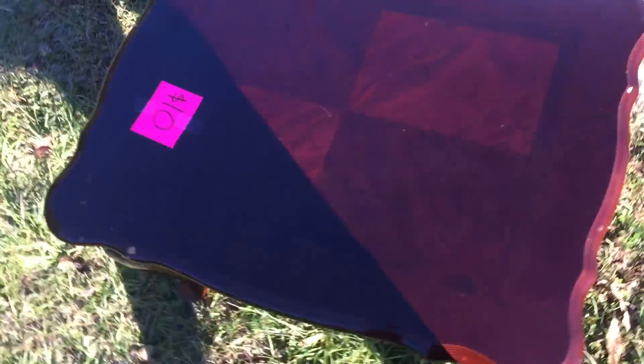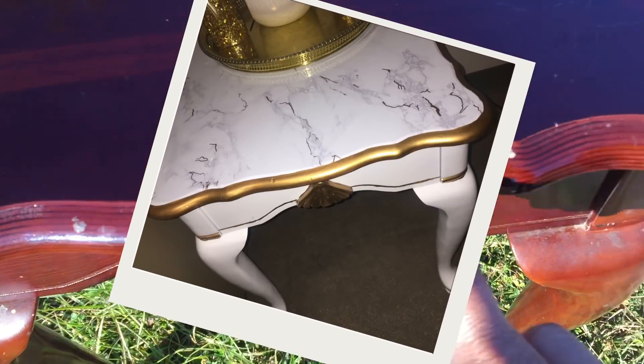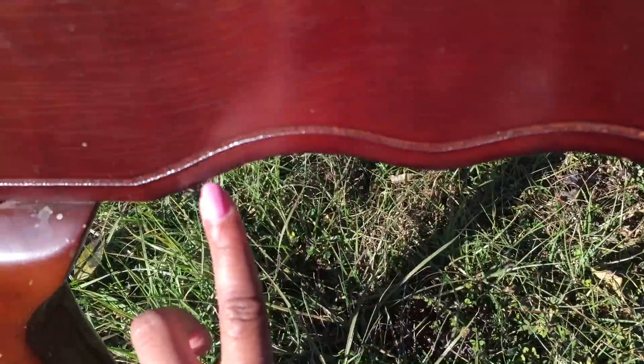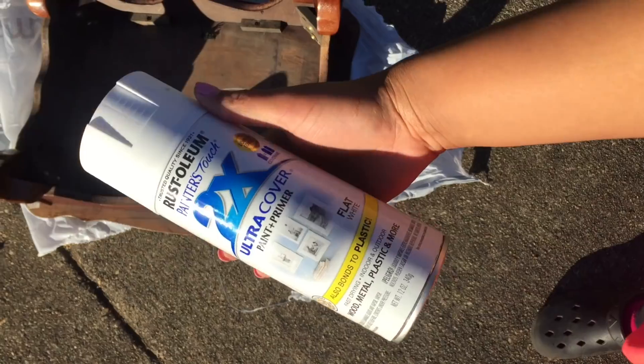Hey guys, I have been holding on to this video forever, but this is how I transform this table that I bought for ten dollars into this beautiful monstrosity right here. It is so gorgeous now. Let's just talk about the before — you can see it has little curves and lines on it, it's pretty dinged up, which I'm really not going to sand or anything, but I am just going to spray paint it and do some accents to it.